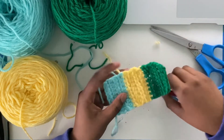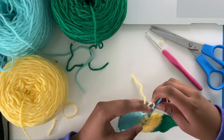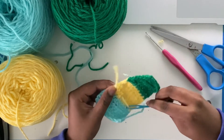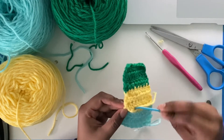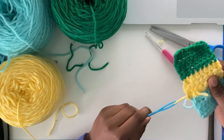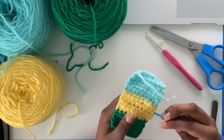Now I'm going to show you how to weave ends in using a tapestry needle. You're going to want to weave it in like that, back and forth, and thread this in. Now pull across. Then take your needle again and go back to the end of the row. Put this back in and pull through.